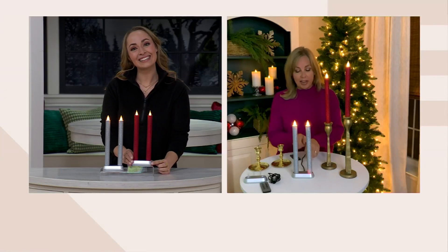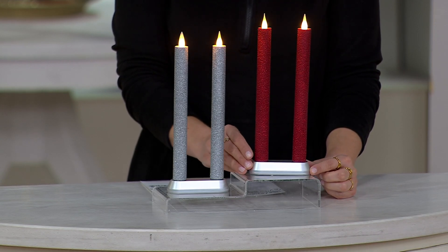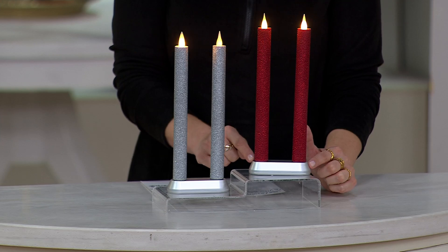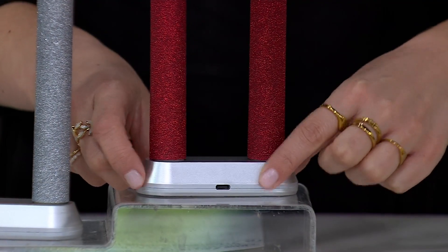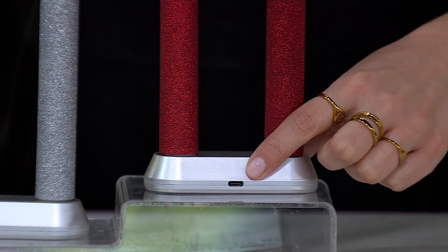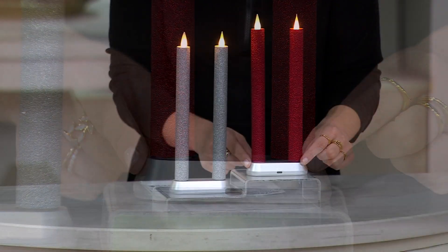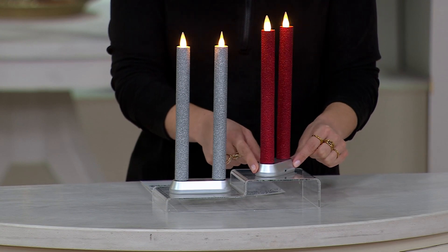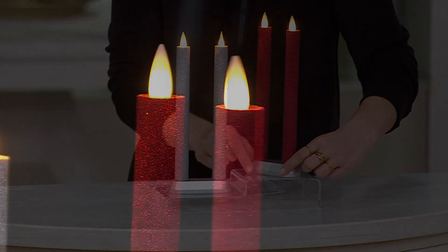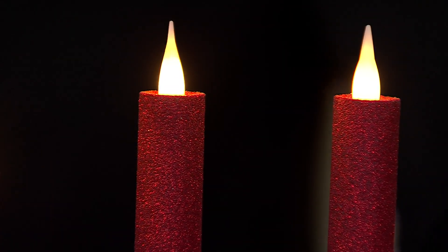I'm charging mine in the base right here. When you charge them and they're plugged in, you'll see a red indicator light on the bottom of the candle so you know it's charging. Charge for four hours, and then you get an amazing, realistic, beautiful, authentic candlelight experience for 280 hours.